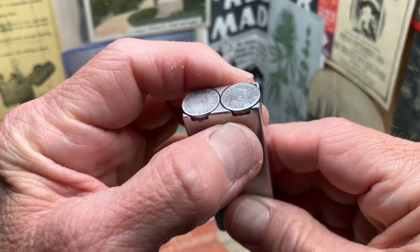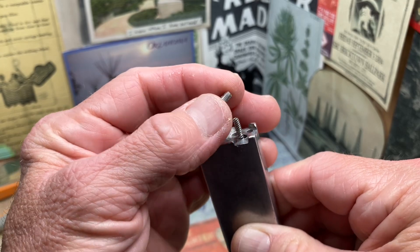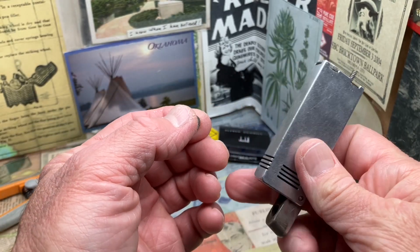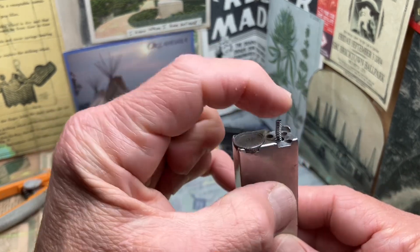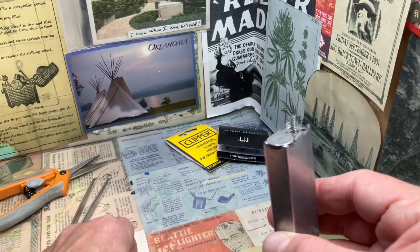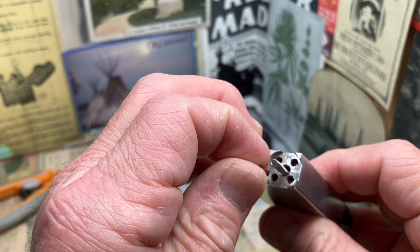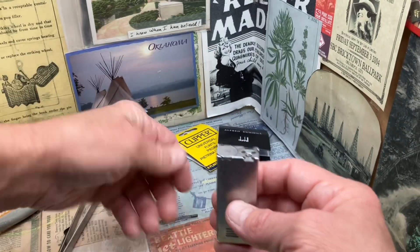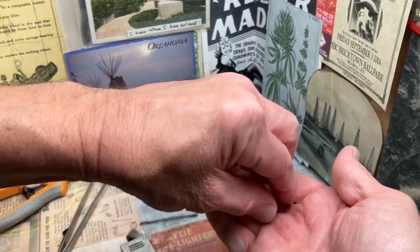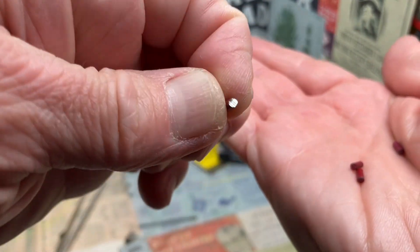So we will start by removing our flint spring screw. When we release the pressure from that flint spring screw, the lid dropped open. So having that closed and tight is what keeps that pressure on there to keep that lid closed up against that file wheel. Now we pull the flint spring out, and now not only do we have all four of our spare flints that the Firefly Flick holds, but also the flint that we were using in it.